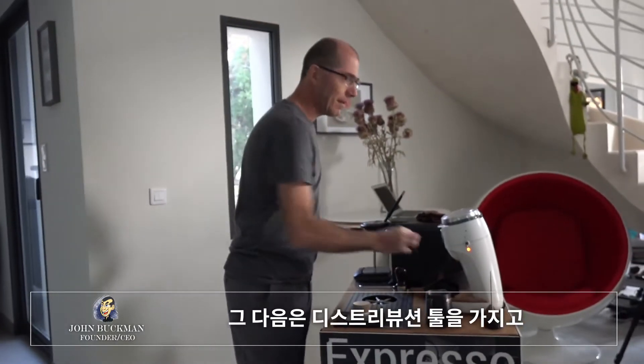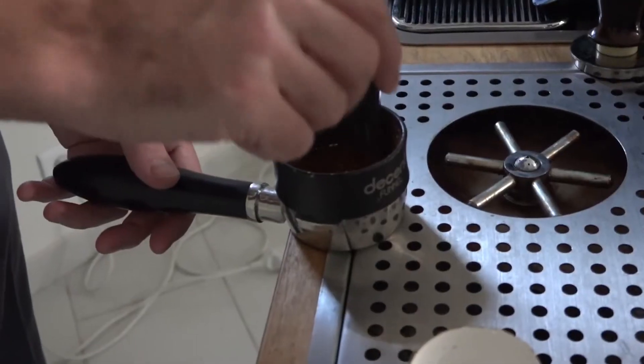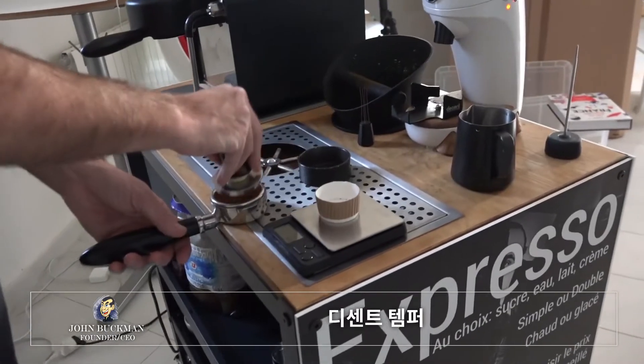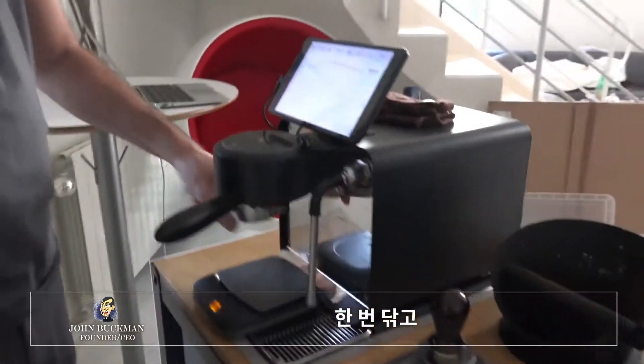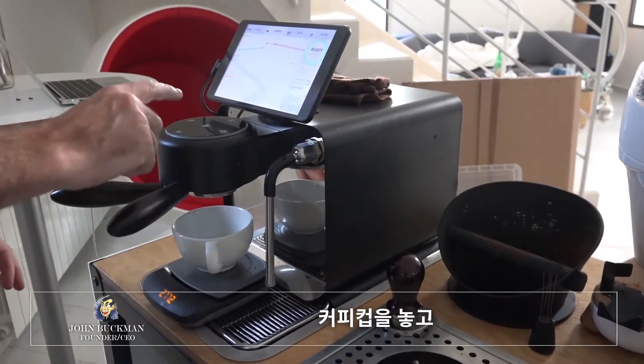Next I take my coffee grooming tool. I'm going to put my portafilter here and stir it around. I give it a tap, then use the decent tamper, give it a wipe, lock in the portafilter, place the coffee cup, and start.